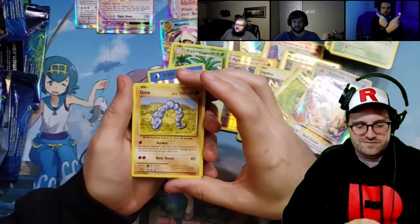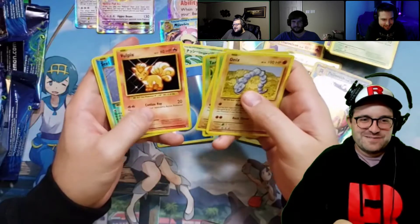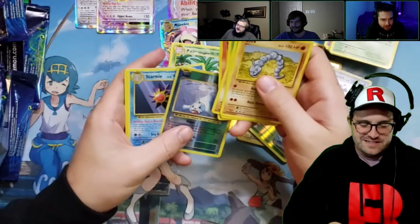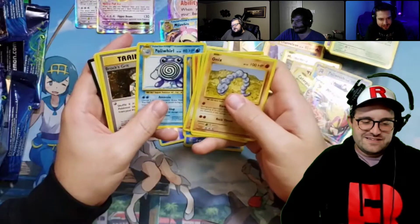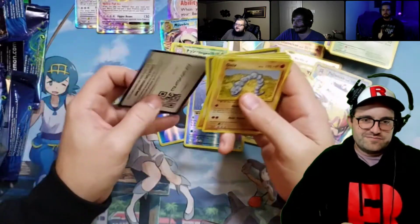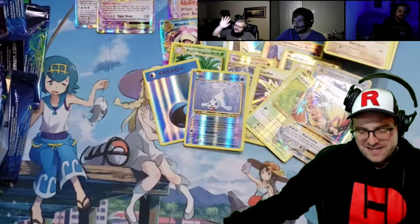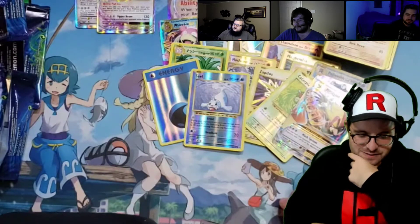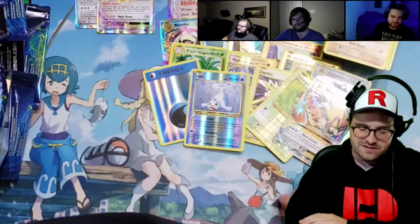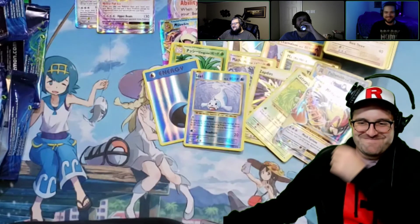If you get another full-art Charizard — I mean, that wouldn't be the end of the world. I wouldn't complain. Oh darn, I hate making my money back. Pikachu's just a Professor Oak — not bad. Rock Wall giving you some hints: don't buy Pokémon cards and gamble, kids. Never gamble. I think you did pretty well. Sleeve this pile up — you still get another shot since you can pull full-art EXs. See you next time.